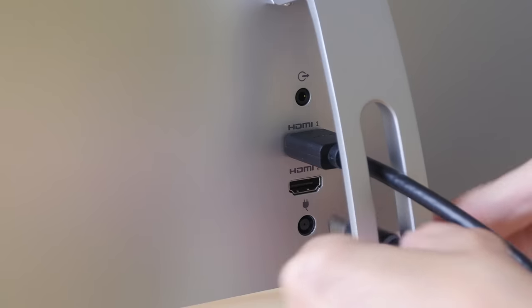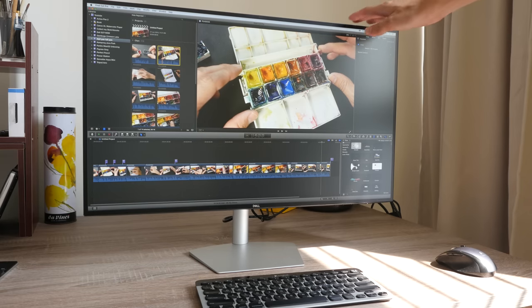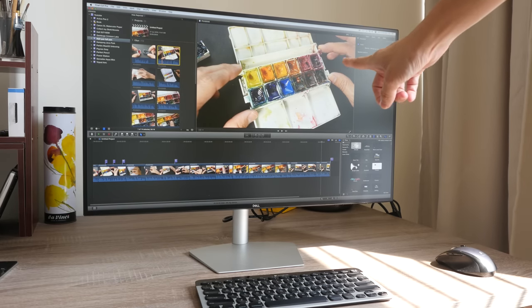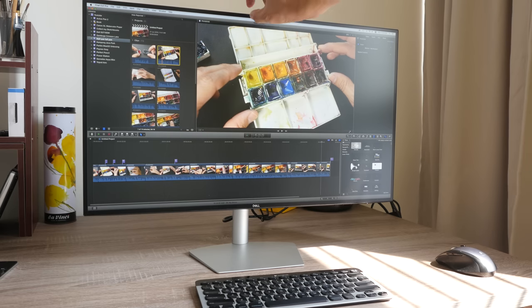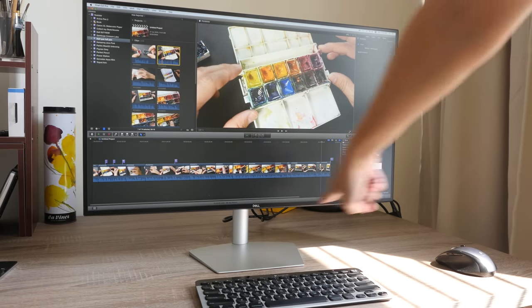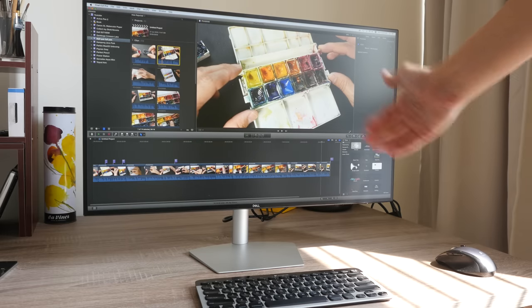Cable management is very neat — you just connect the cables through the hole to the back of the monitor. This is how the monitor looks when it's set up. My first impression was wow, this looks like a floating screen because of the thin bezels on all sides and the thin stand.